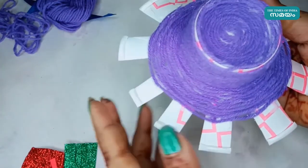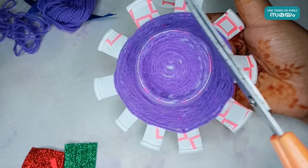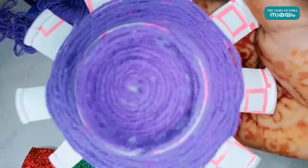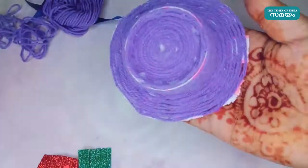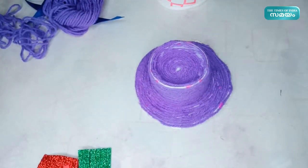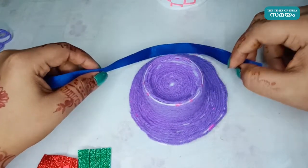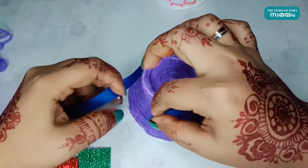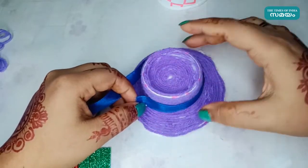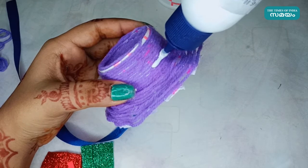We will cut this part. We will take a look at the cut part. We will cut this part and take a look at the hat. We will cut a ribbon here. We will take a look at the ribbon here and cut the ribbon.